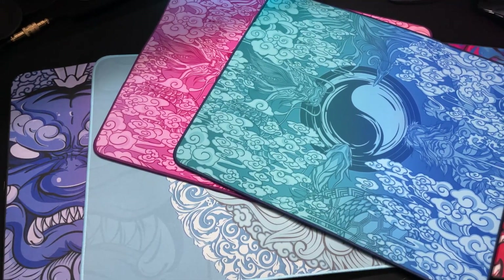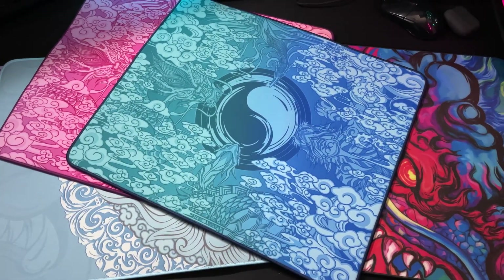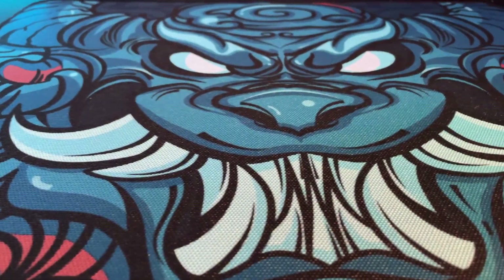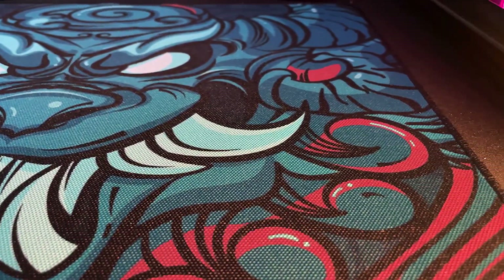And I believe we're adding a third one to that list today. But the first noticeable thing you're going to see, as with all eSports Tiger products, is its design. They base every pad on Chinese lore or mythology, and it's no different here — it's beautiful, and it features a wolf-dragon hybrid. It comes in a light and dark turquoise tone with beautiful copper accents.